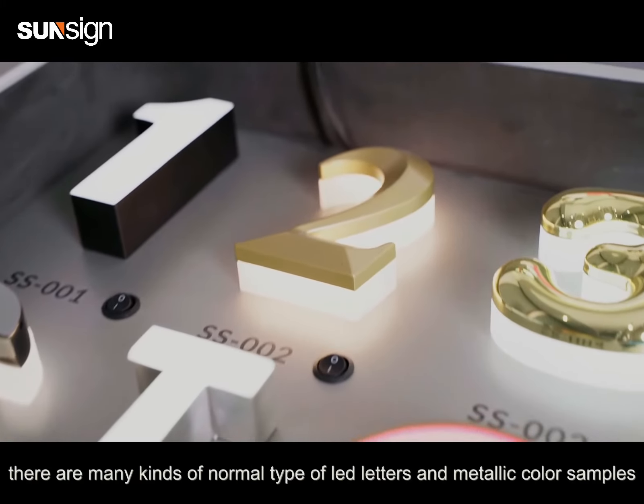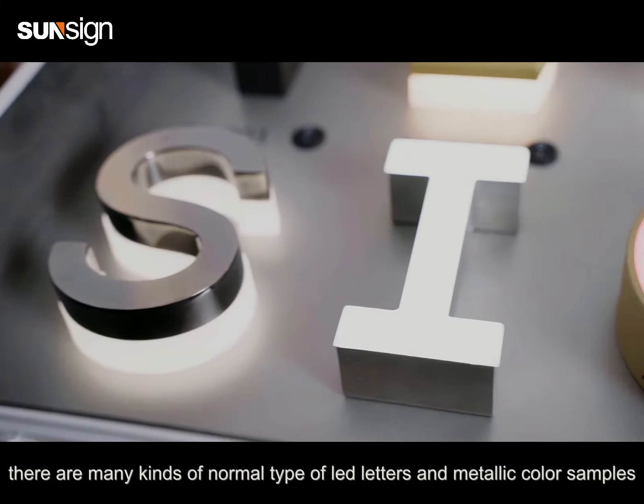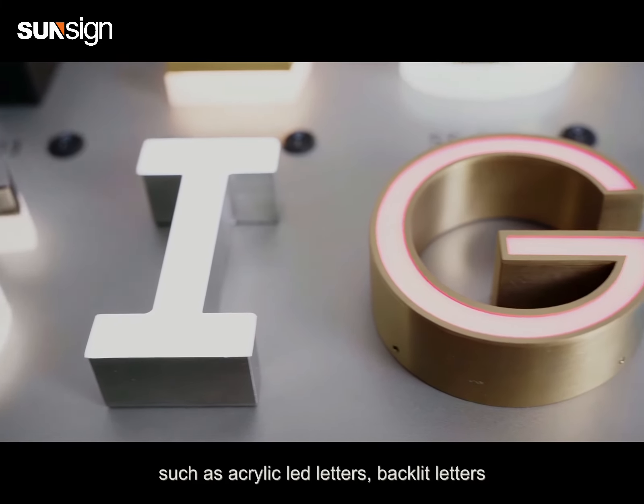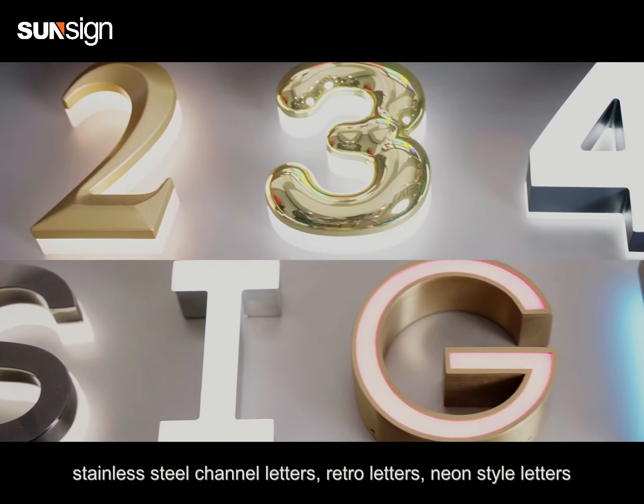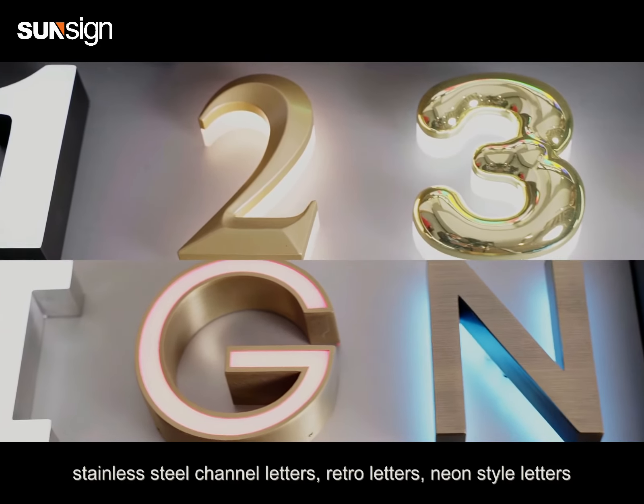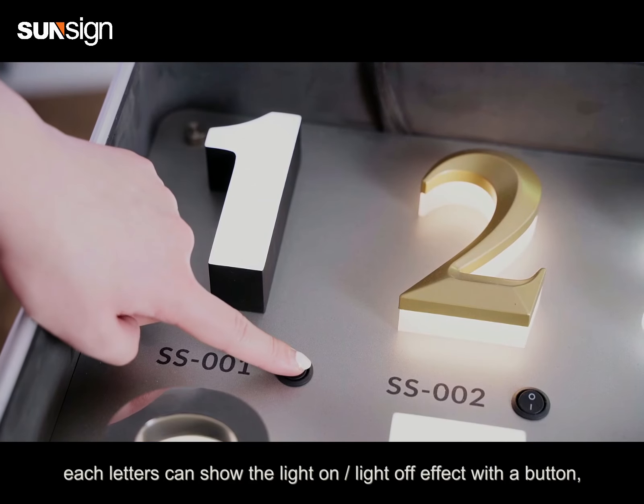There are many kinds of normal type of LED letters and metallic color samples, such as acrylic LED letters, backlit letters, stainless steel channel letters, retro letters, and neon style letters.